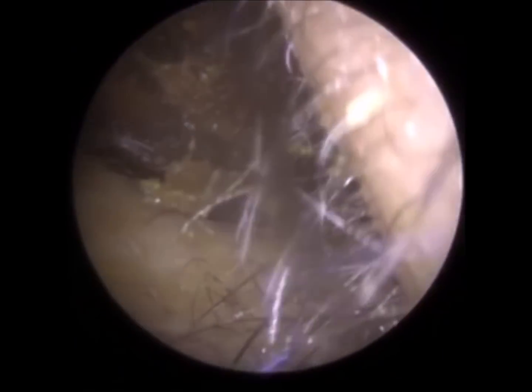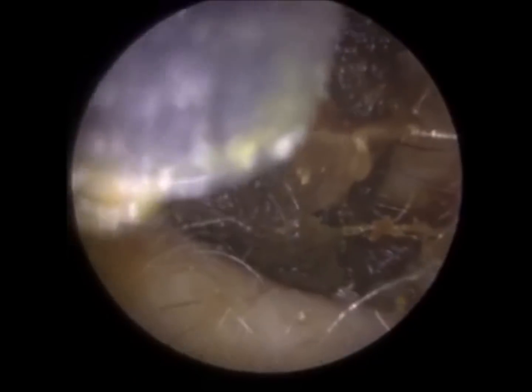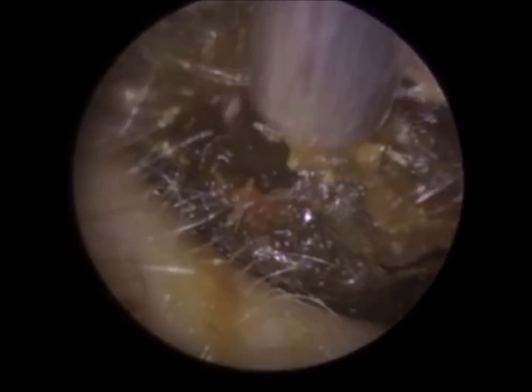Quite often this type of wax actually blocks the suction probe, and during this procedure you'll see many times I've had to come out of the ear and clear the suction probe using a cleaning rod. This wax is also adhered to some skin that's attached to the ear canal wall, and currently we're quite laterally in the ear, which is the outer part of the ear canal near the entrance, and I'm making some headway here.